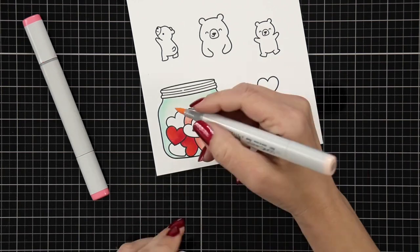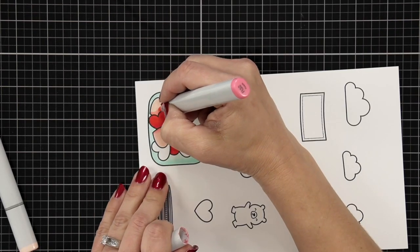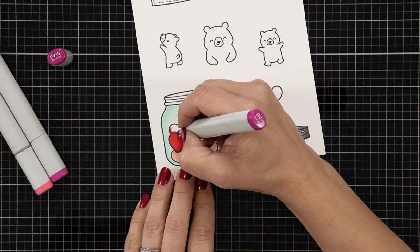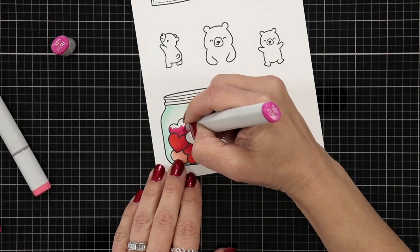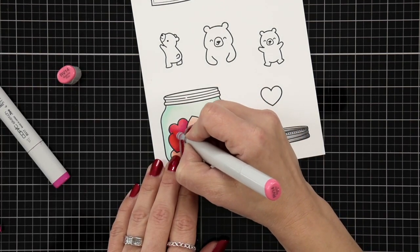With the reds and dark pinks I'm going to try not to go over them too many times. They can be kind of temperamental — they're so saturated in color that they tend to bleed no matter what type of ink I'm stamping in. So I'm going to try and just do one layer of color with them.